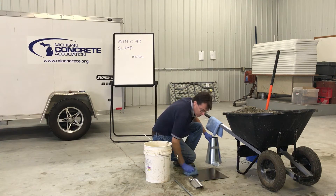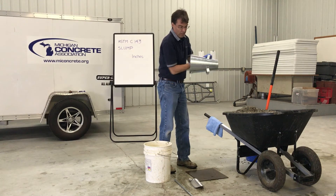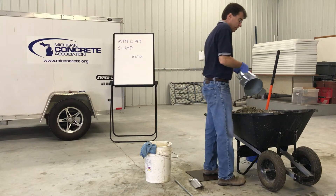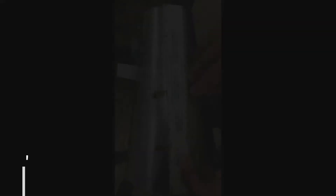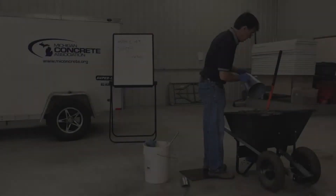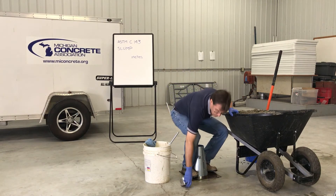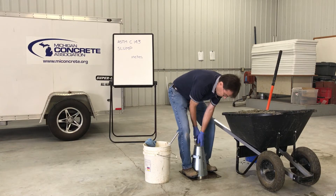Place the mold on a rigid, flat, level, moist, non-absorbent surface free of vibration that is large enough to contain all of the slumped concrete. If desired, measure and mark the mold at distances of 2 and 5/8 and 6 and 1/8 inches to indicate one third of the volume. Hold the mold firmly in place during filling and cleaning by standing on the two foot pieces on either side of the mold. A base plate with clamps is also acceptable.